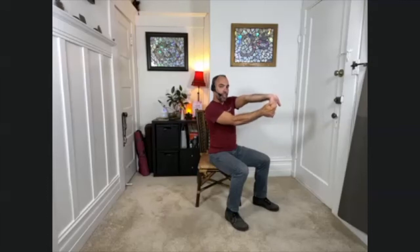Now breathe, especially if you feel some tightness here. You're not forcing the hand back. You want to make sure that you're being gentle with yourself here. It's easy to overstrain these muscles — don't want to do that.